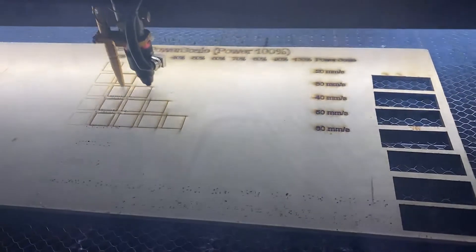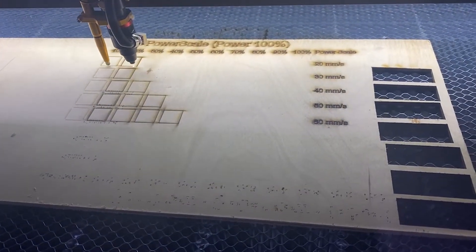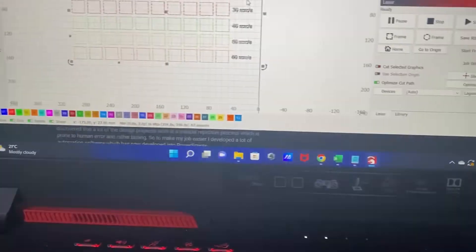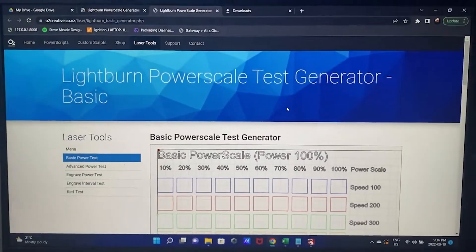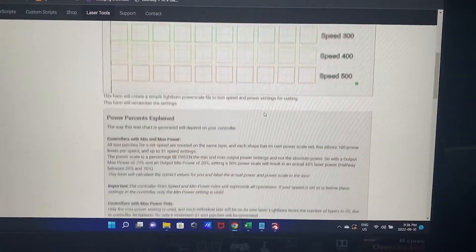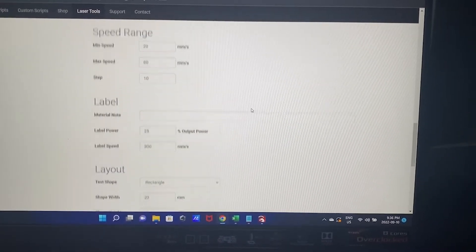This is a power test — I'll link it in the description. It tests power percentage and speed. This guy made an awesome site that generates templates for you — it does a power test, engrave test, and a curve test. I highly suggest you do all three of them before you really start your project so you have a good baseline.